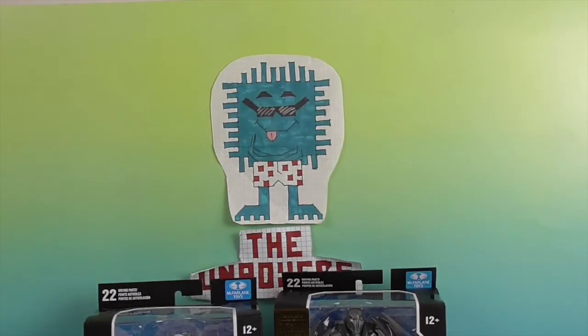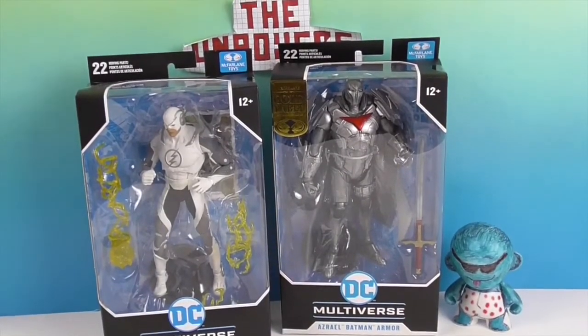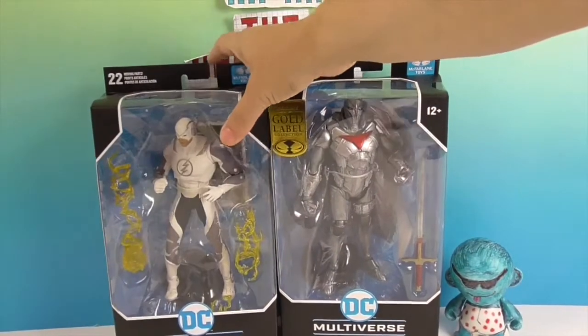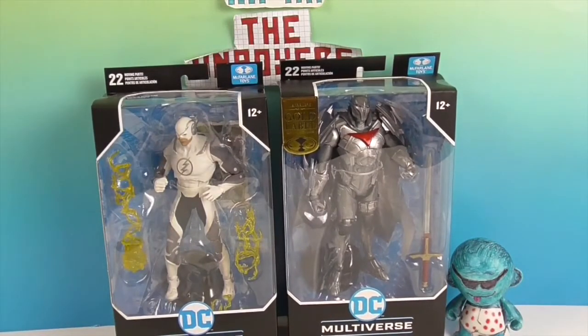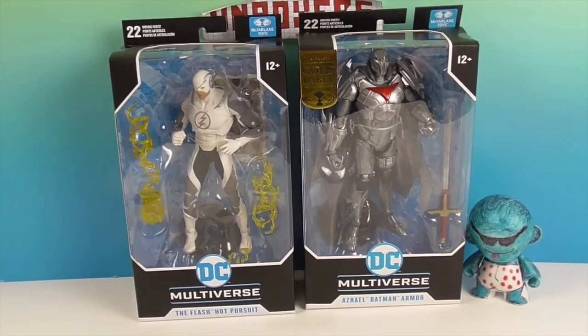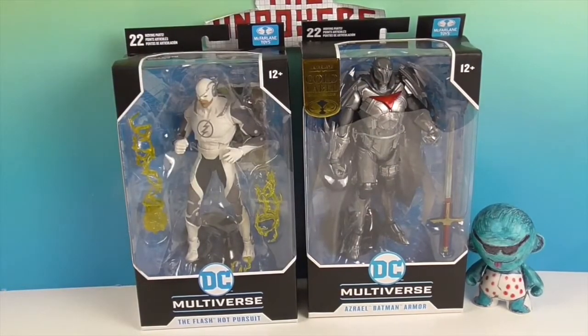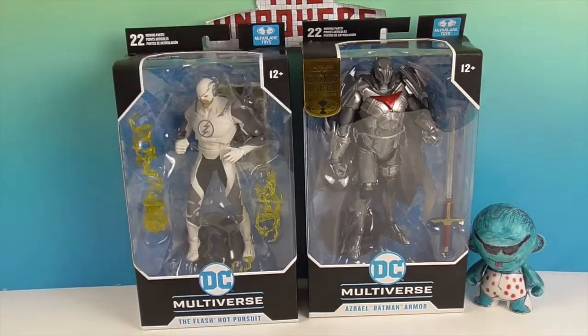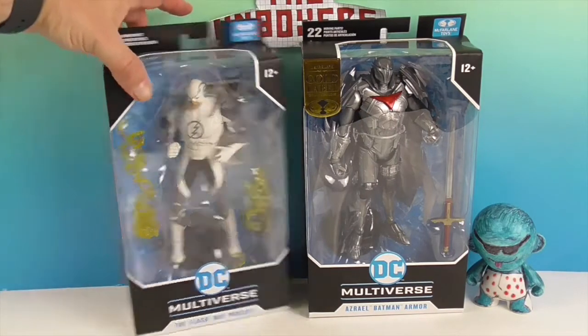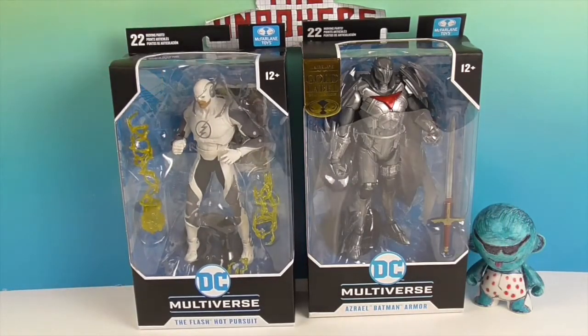Hello and welcome back to the Unboxers. Today we have two new McFarlane figures - two that are all kinds of crazy. We have Azrael in the Batman armor, which is the gold label variant. The one we did previously had the black armor with the gold bat symbol, and this almost looks like the Nightwing symbol. And then the Hopper suit - this is from Injustice 2. This is the Flash but he's in a Hopper suit white outfit. Very cool, just from the video game.